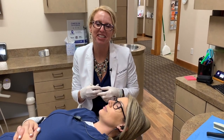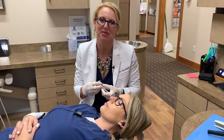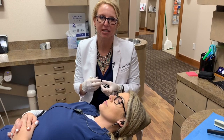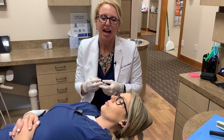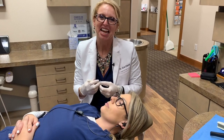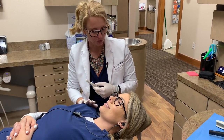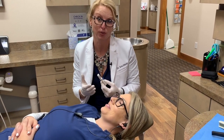Hey everybody. I just explained to you via slides on how to take a bite with the SOMGAGE, but now I'm going to do a demo for you. I really like to use the snore test technique, as I call it, and so I do have a guinea pig. She's willing, so let's get started.